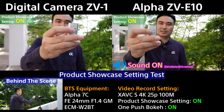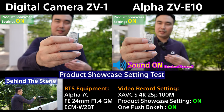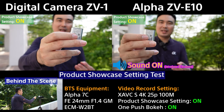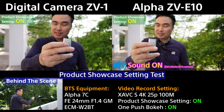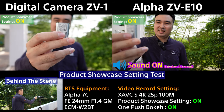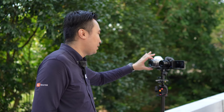Here's the side-by-side comparison of the AF tracking and responsiveness at maximum speed on both cameras simultaneously. You can see how fast both cameras respond. The red recording indicator on top is very helpful so I know the cameras are actually recording.